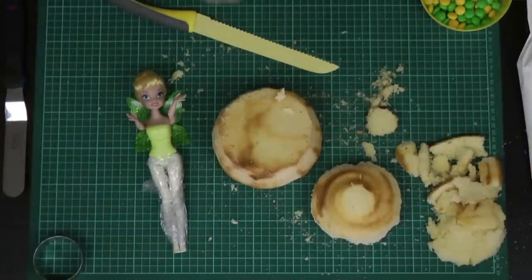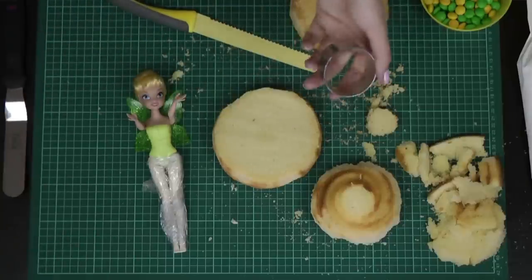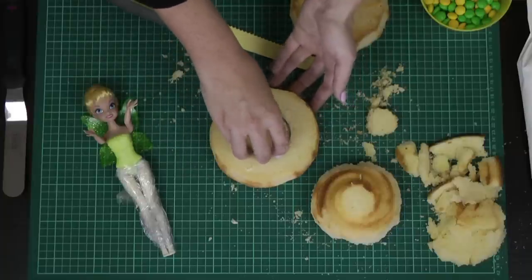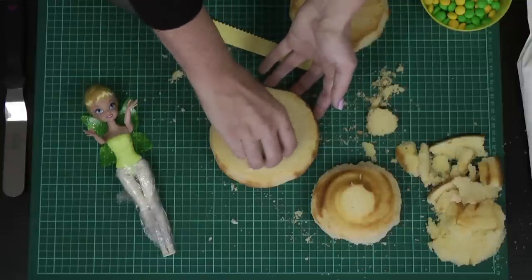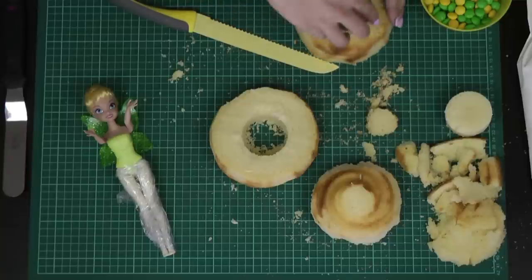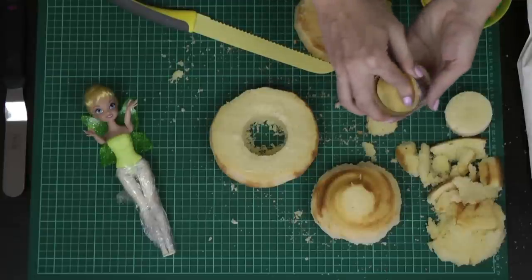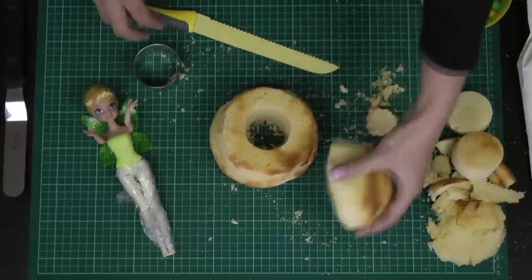Now for the surprise piñata effect, we want to cut our circles. Take a circle cutter and insert it into the center of the bottom piece of cake, twisting as you go to cut all the way through to the bottom. Do the same with the next piece — as long as you do it roughly in the center, the holes should be roughly in the same place. All that leftover vanilla cake can be used to make delicious cake pops, so definitely don't throw it out.